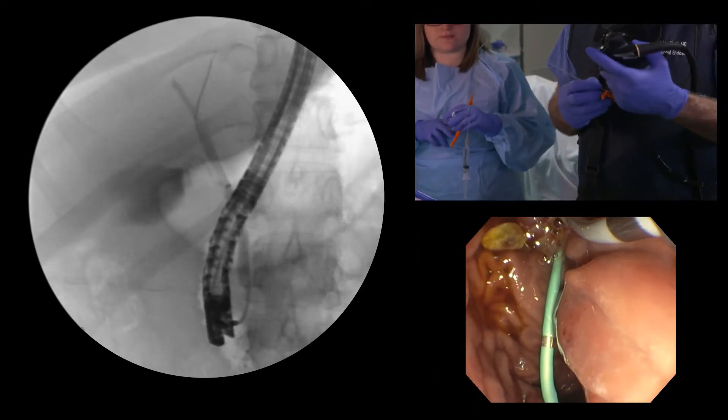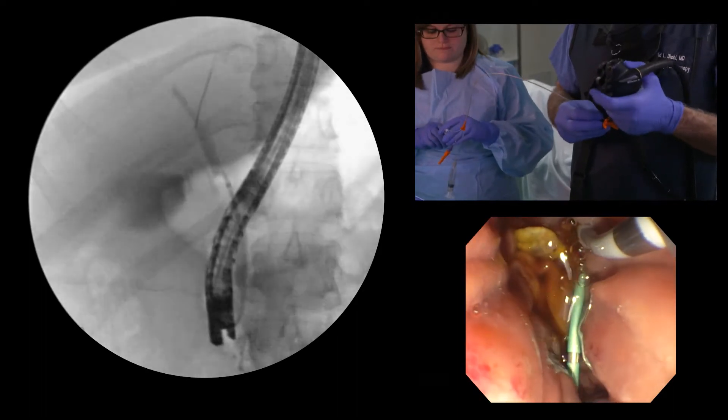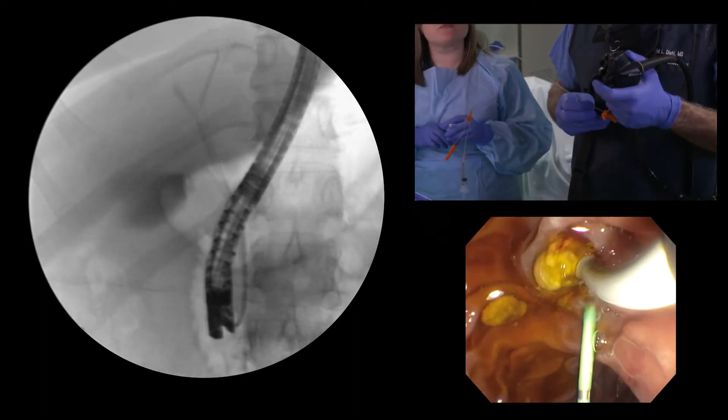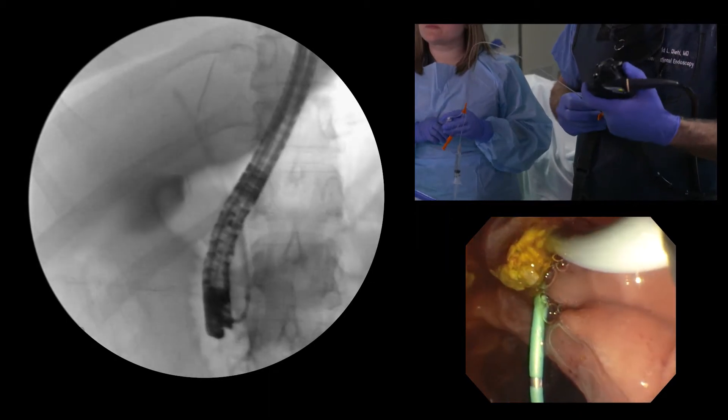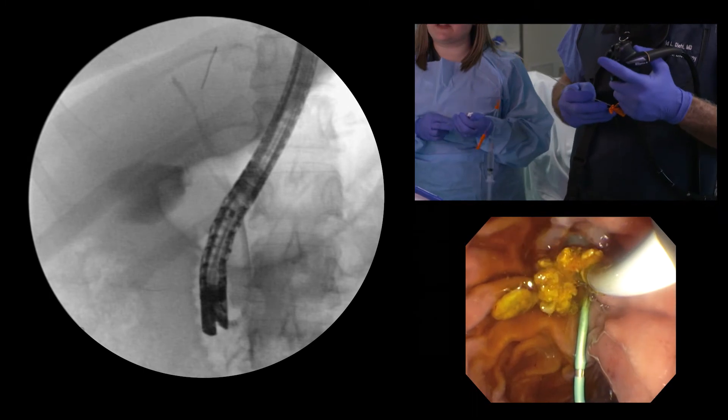So now I went distal duct; now we'll go mid-duct. Inflate the balloon — eight and a half. There's another one. Sludgy stones, you might say. Deflate.